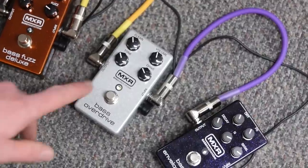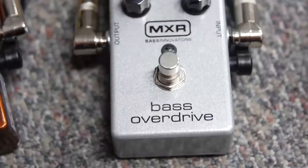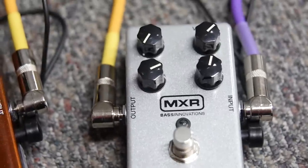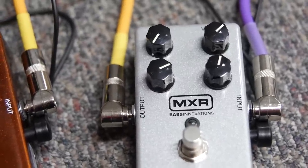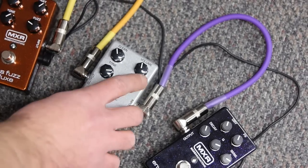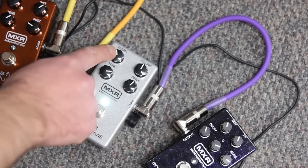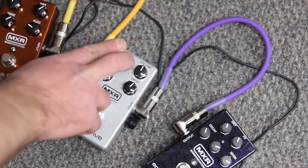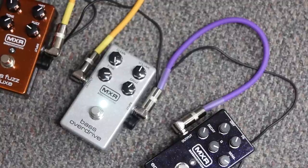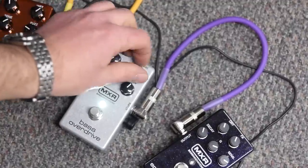Next pedal along is the bass overdrive. This isn't anywhere near as fuzzy as the fuzz, but it's still got a little bit of fuzz. That sounds a bit woolly — let's add some top end and more drive. This one you'll notice too has a clean knob and a volume knob, so that's the normal bass coming through underneath, or you can take that out altogether and have nothing but overdrive.